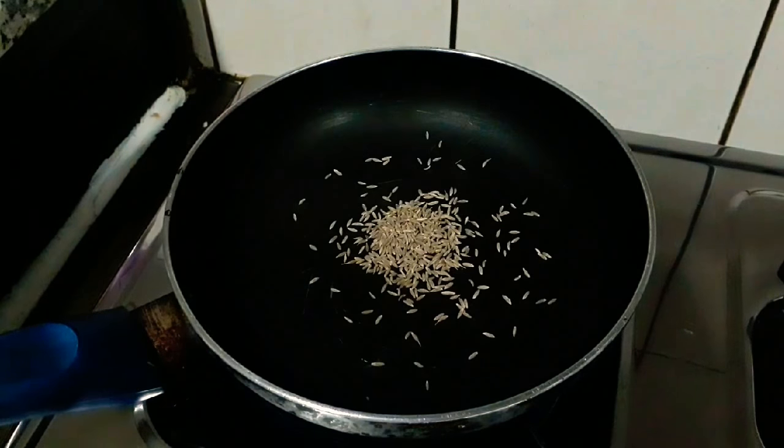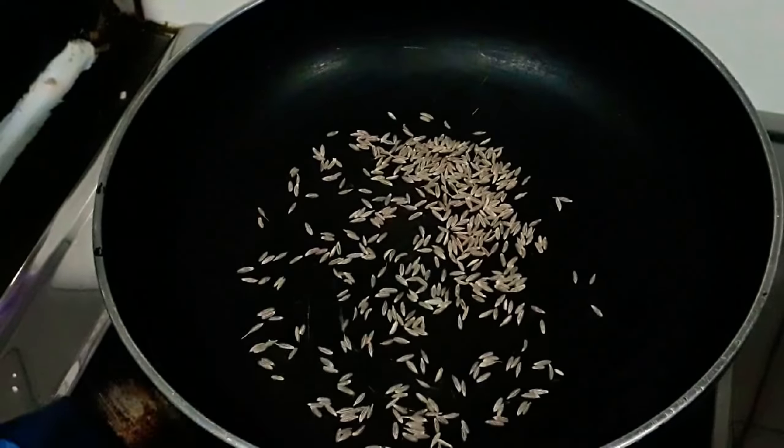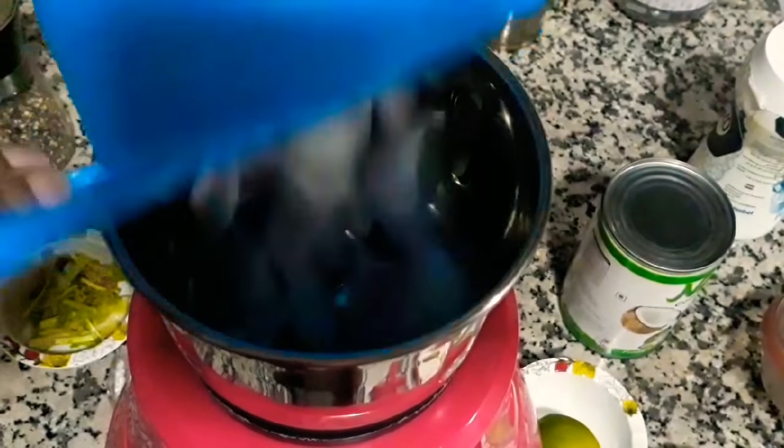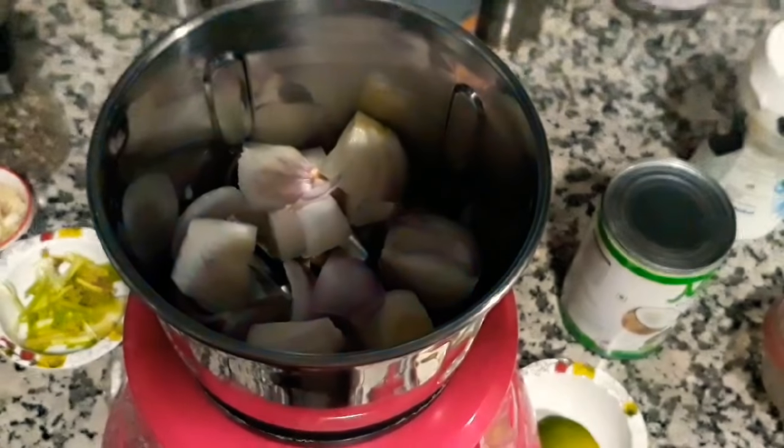First step: in a pan, we're going to add a teaspoon of cumin seeds and lightly roast them until they're light brown. These look done now and we can remove them. We will now start making the paste.